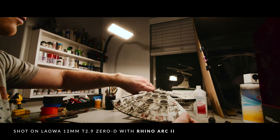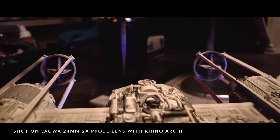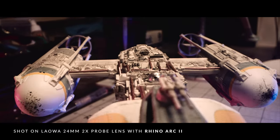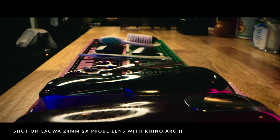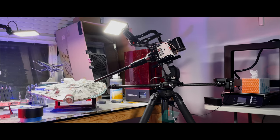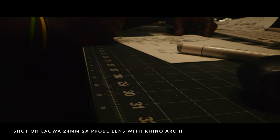This was a fun experiment and we're proud of the performance of all the gear. As unforgiving as a 2x macro lens can be — especially one that extends nearly 18 inches from the lens mount — Arc 2 held the move steady and smooth. None of these moves were slowed down or used any form of post-stabilization, which helped speed up the post-editing process as well.